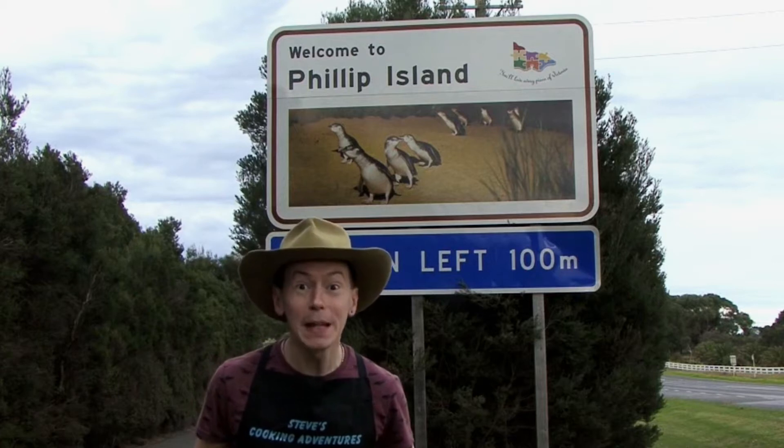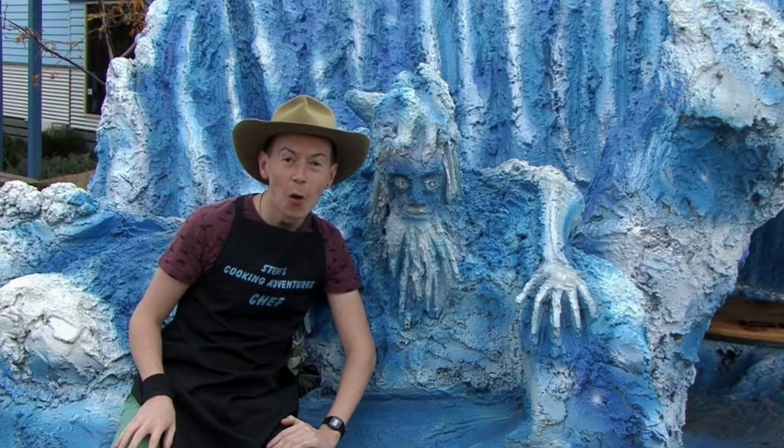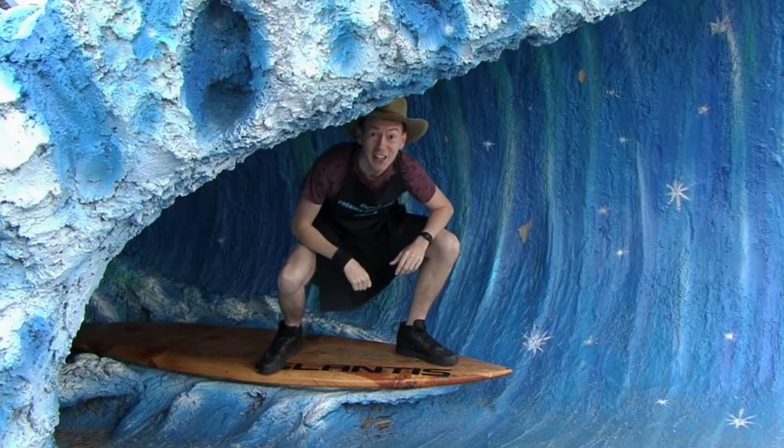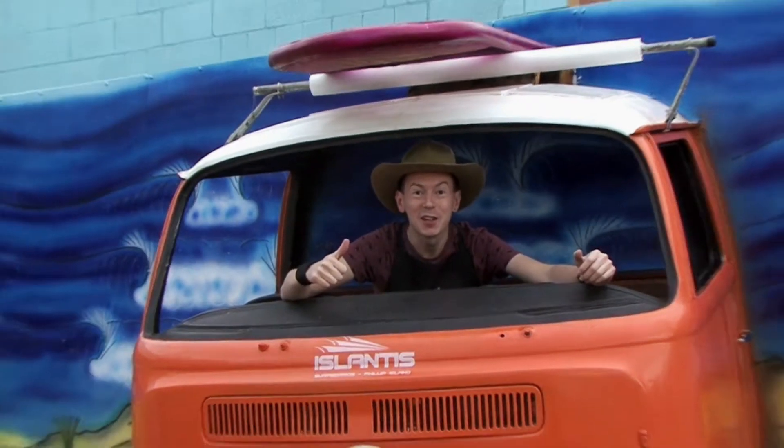G'day and welcome to Phillip Island, land of the penguins. This is also home to the big wave that welcomes people to the island. I've got my wheels — let's head to the beach. On today's cooking adventure here at the beach, I'm going to be looking to catch some seafood. To do that, I'm going to be using an ancient tribal dance my great-grandfather taught me to draw seafood to the shore.